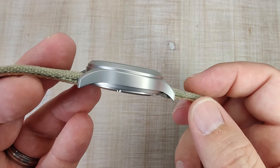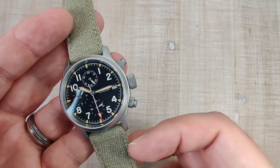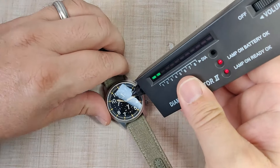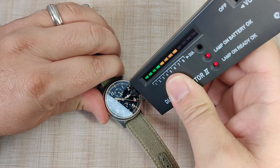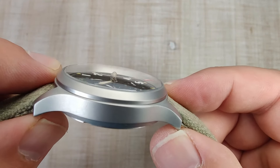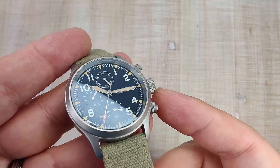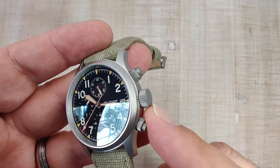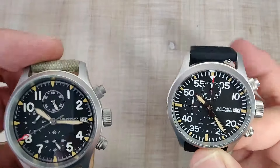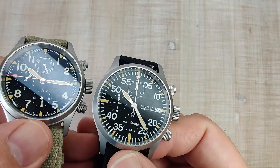Really nice case profile — keeps it nice and slim on the wrist. Let's talk about the crystal. Tested floor sapphire — it is a double dome sapphire crystal. This is really where the difference comes into play between this and the Baltany. This does have AR coating on it, just not as good or as strong as the Baltany. So I'm going to bring the Baltany in here to show you what I'm talking about.